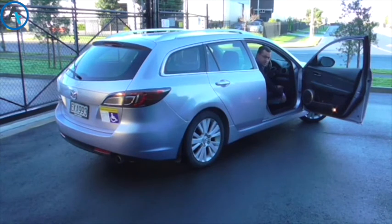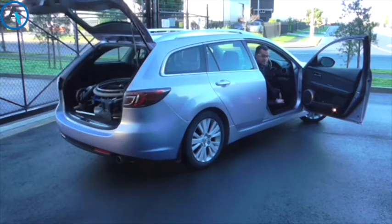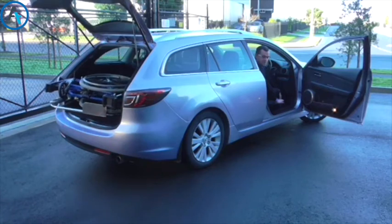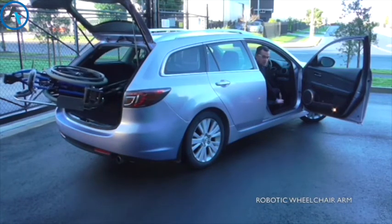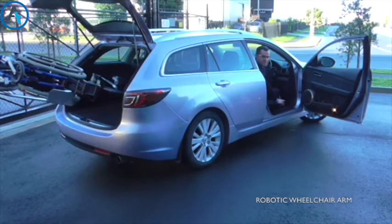Let's have a look at how it all works. First of all, we fold down the transfer to the base from the seat to the wheelchair. Then I press the up button. The boot opens automatically. Then my robot brings my wheelchair round to the door.